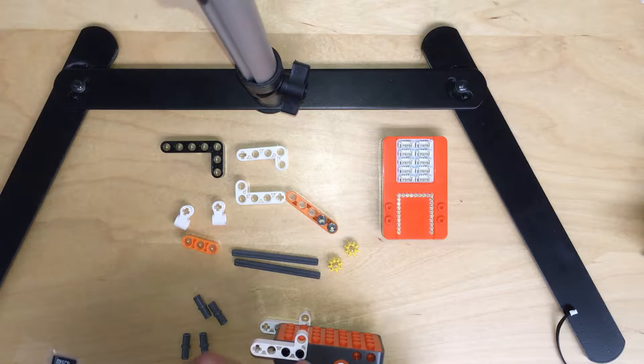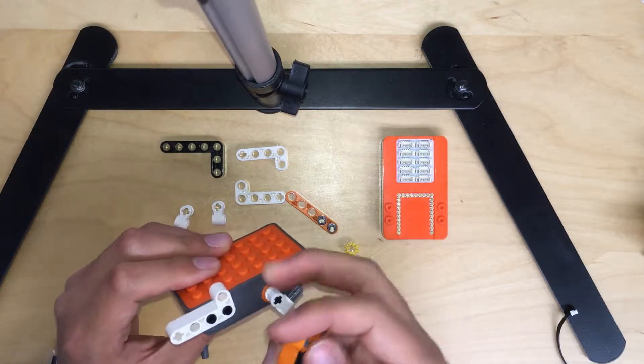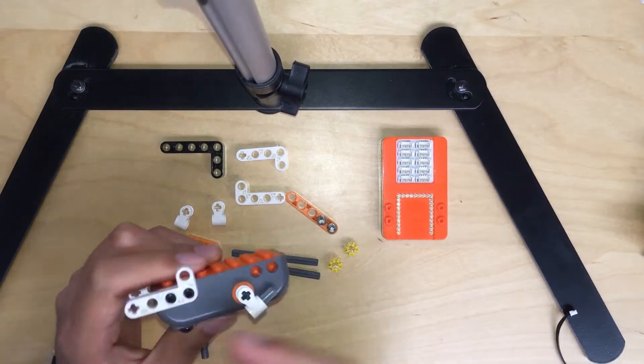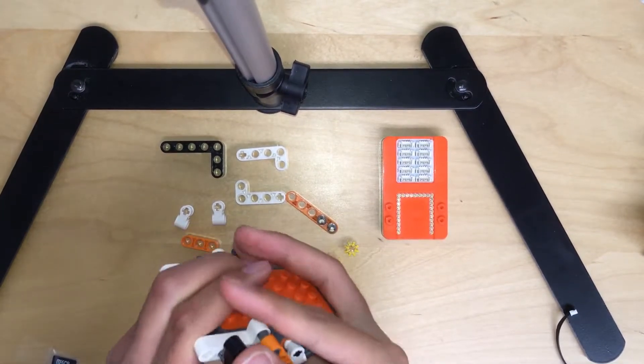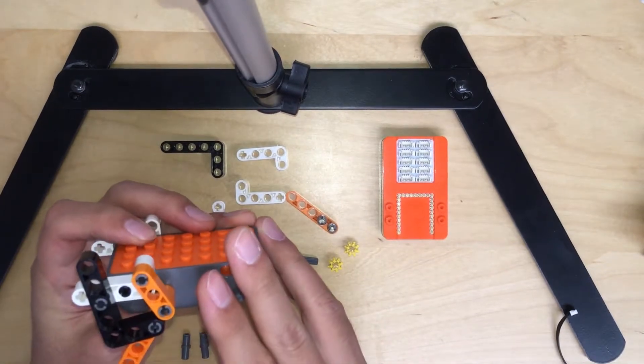Flip that one like this way, and then you can attach it. Pull the orange to the top here, and then the other one — pull the yellow to the second holes like this, and punch it in. Got it? So we got one side finished.